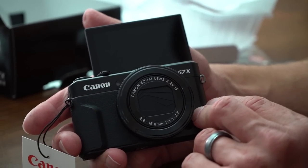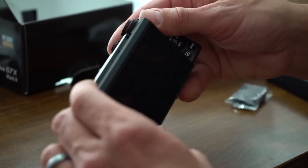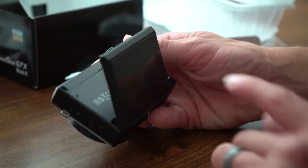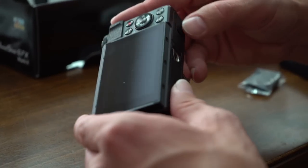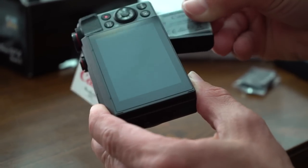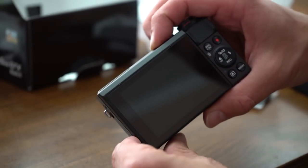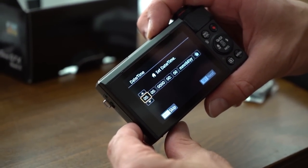One of the most important things about the G7X Mark II is that unlike the Mark I, it has a more articulated screen. The Mark I would flip up so you could see yourself when taking a picture, but the Mark II can also tilt down so you can hold it over your head and still see the image on screen. It's still a touchscreen and all that good stuff. Let's turn it on and see how it looks.